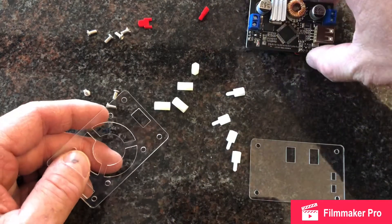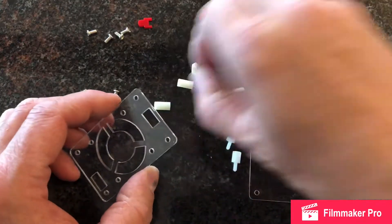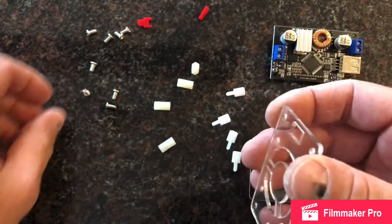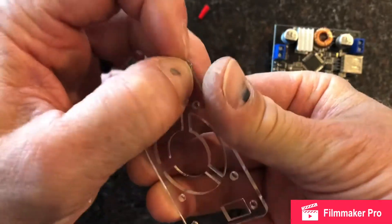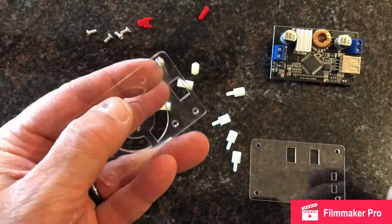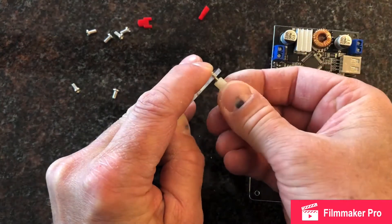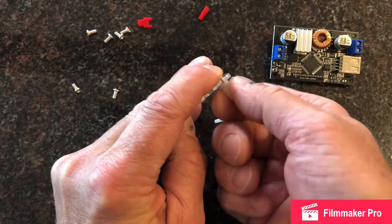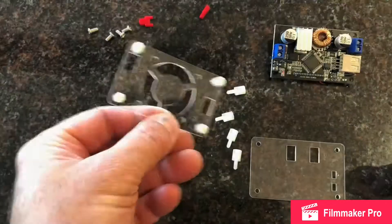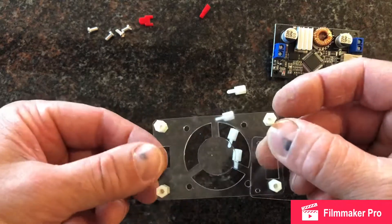Next thing I'm going to do is put this together. How this works is you have these little connectors and then you have some screws. What I do is put one of the screws in there, hold it with my fingers, and then screw this on. You do that for all four corners — I'm going to do that and then come back. I have all four of those, as you can see.